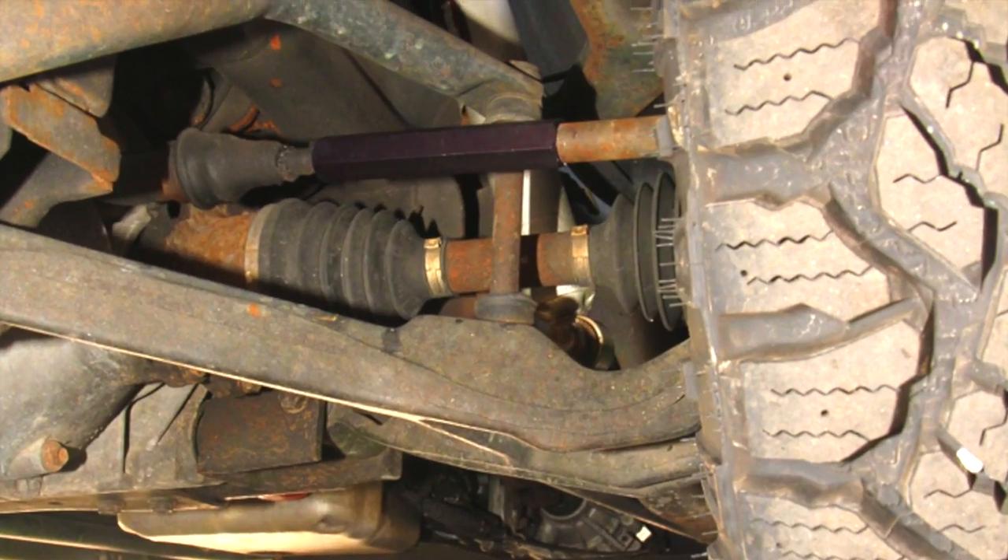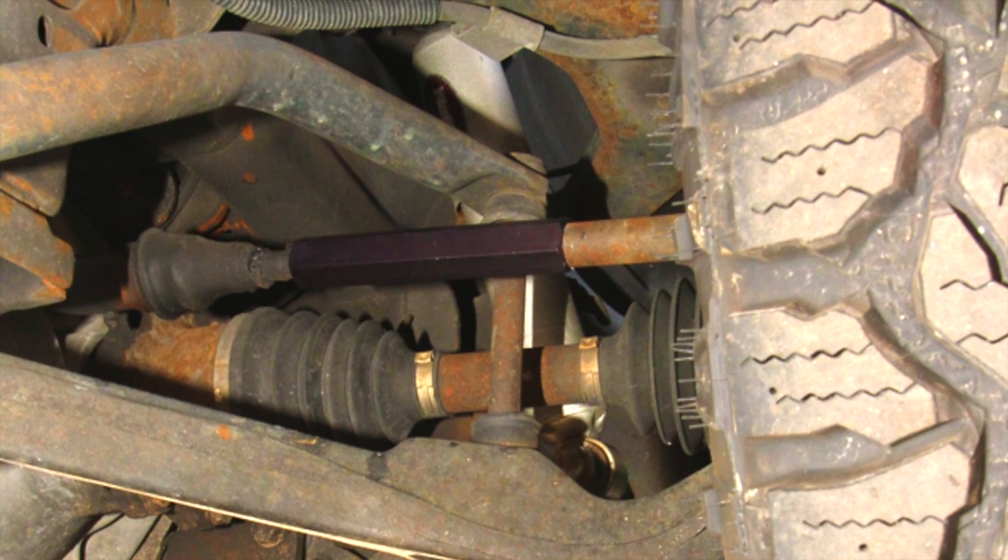Basically a necessity for any of the GM pickups 2001 to 2015 equipped with four-wheel drive. The tie rods in these trucks are known for being weak at best, and what we do is we add on a sleeve that goes over the tie rod — it's very easy to help strengthen up the tie rod itself.